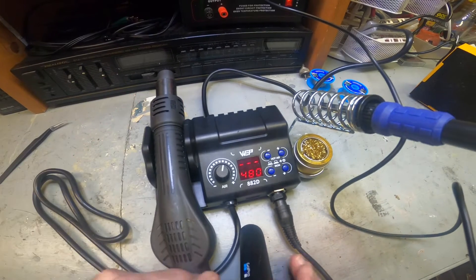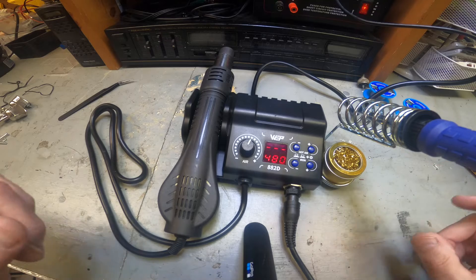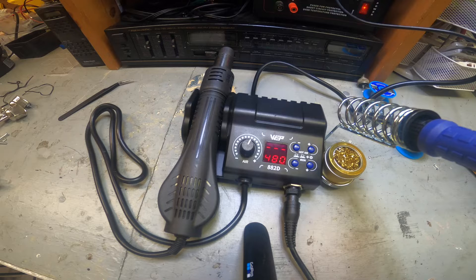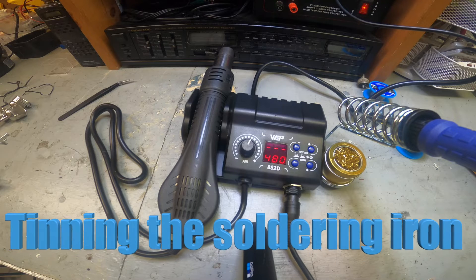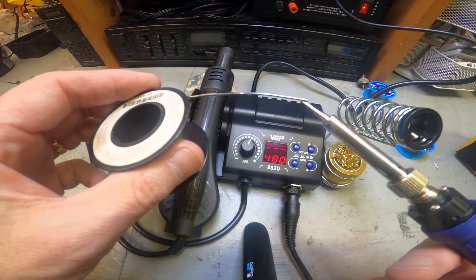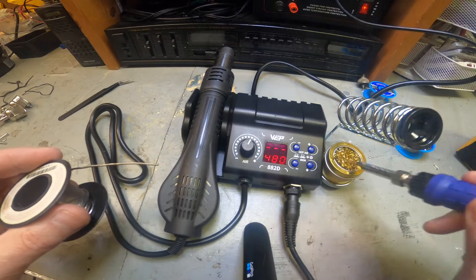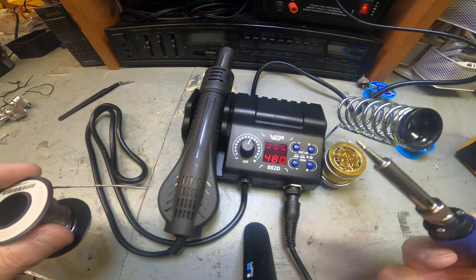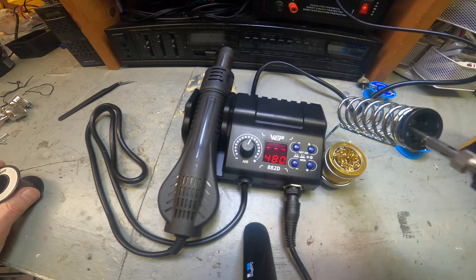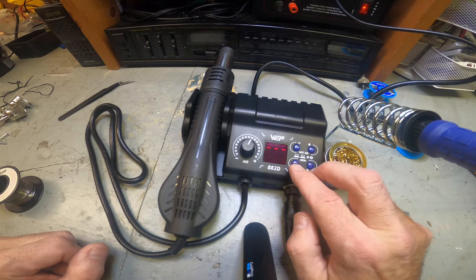So far so good - it's definitely getting hot and working. Now you want to season the tip: just get a little solder on it - it'll smoke a little - and then clean it off. That's all ready to go. It's super simple to use.